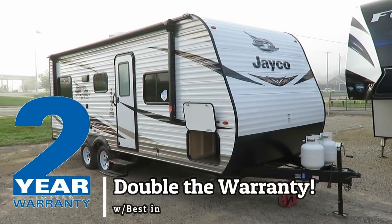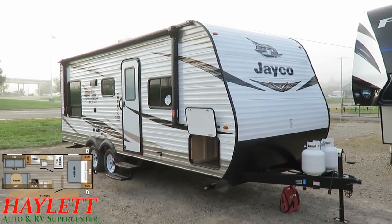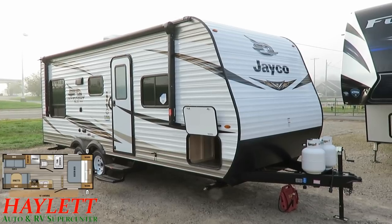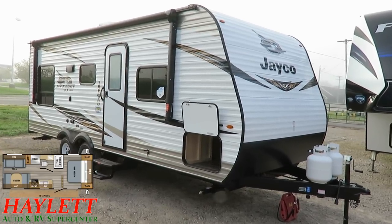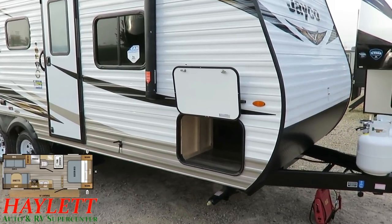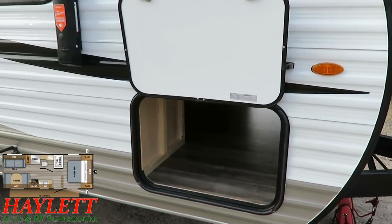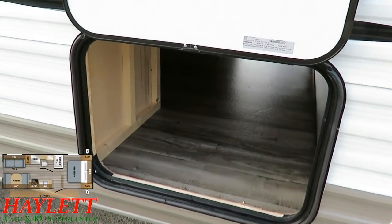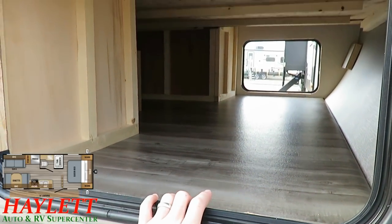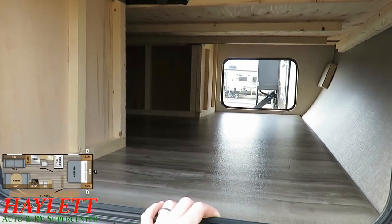Camping is supposed to just be fun. Sometimes simple is easy and sometimes easy is fun. This is the same type of camper I'll often camp in myself — a J-Flight SLX — because it's simple, it's easy, it's not complicated. It's a simple camper to just get out, get away from the house, unplug for a couple days, and get yourself kind of re-centered and re-balanced.